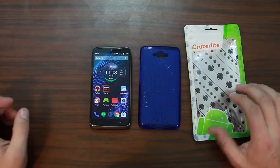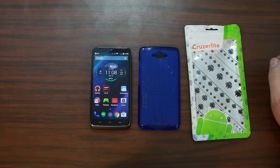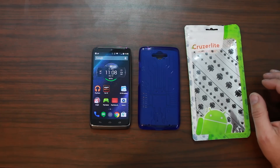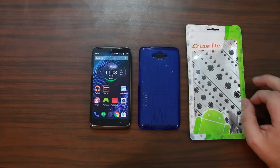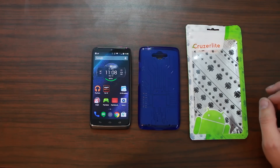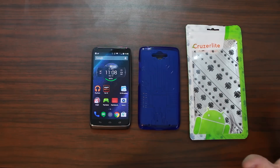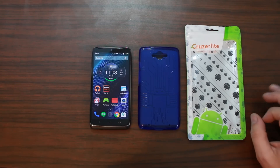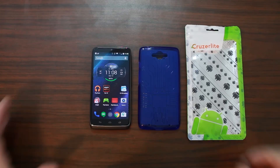Let me show you this case — it is very cool. It has the Android logo on it, and it's kind of like a circuit board design on the side. It's also kind of a clear blue, which actually goes really well with the stock wallpaper on the Droid Turbo, so that's kind of why I picked it. It really matches really nicely. Another reason I like Cruzerlite is it fits really really nice on the phone, and I love all the Android designs. They're really good about keeping Android graphics on their cases.